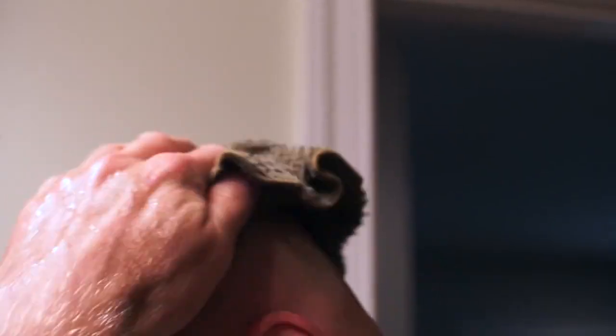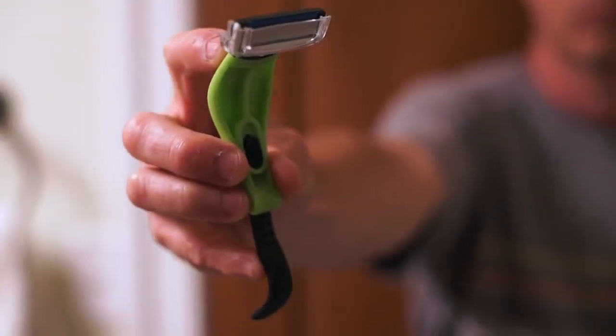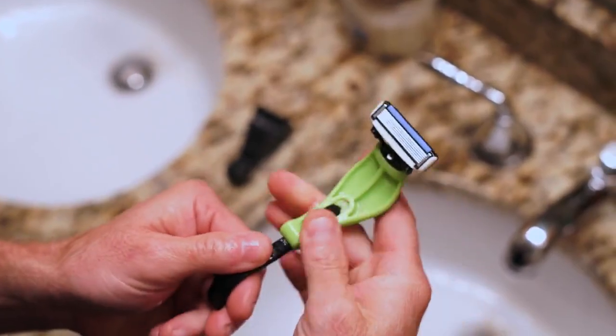So now your head's finished, let's do the face. Luckily for you, this head razor is also a face razor. Just flip the switch and now you're back in face mode. Shave your face, holding the razor just like this.